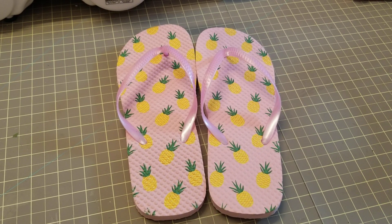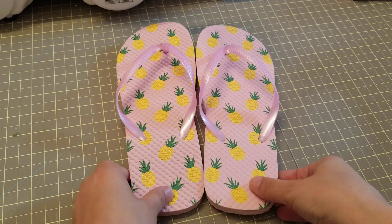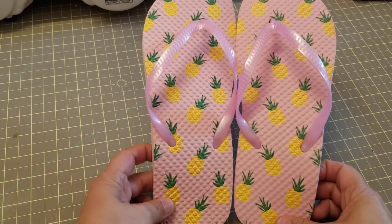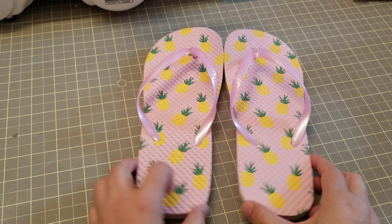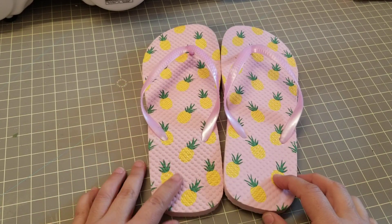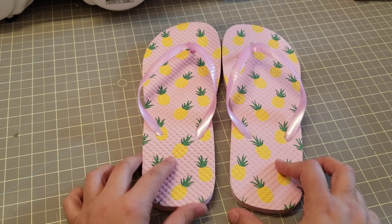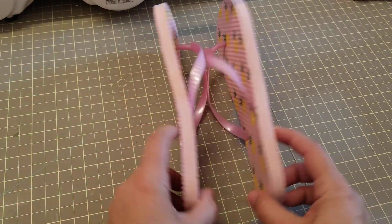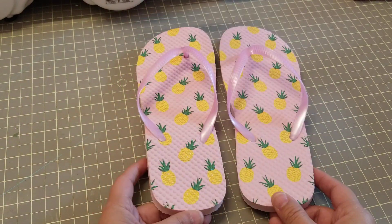Hey guys, welcome back. This is going to be a different type of video — I'm going to start reviewing Dollar Tree products, we'll see how it goes. I needed some flip-flops, went to Dollar Tree, saw these for a dollar, and thought okay, how bad can they be? Give it a try.